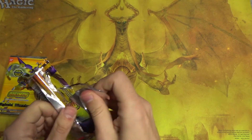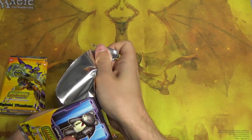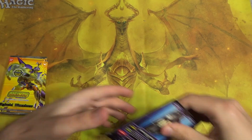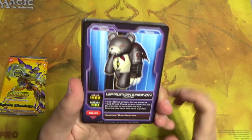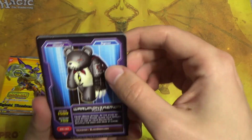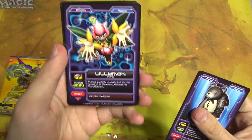These packs are really tough — they feel thicker compared to like Yu-Gi-Oh or Pokemon. And we have Warumanzymon, Lilimon...